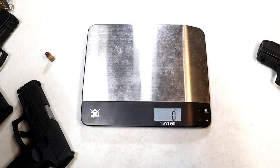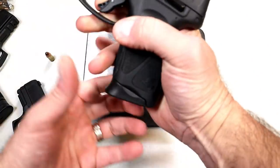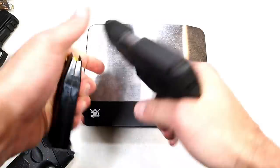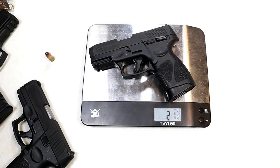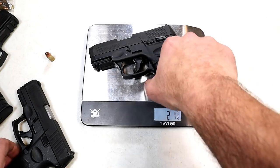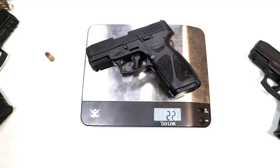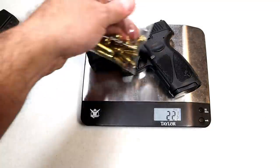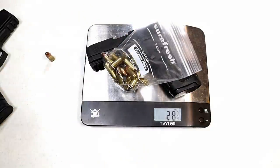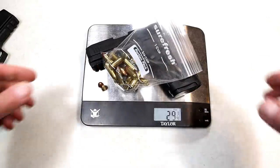Let's check out how much more the G3X weighs compared to the original G3C — both unloaded. The G3C unloaded weight is 21 and three-quarters ounces. The G3X unloaded is 22 and a half ounces. Not a great difference unloaded, but if we add 15 rounds, we're looking at 28 and three-quarters to around 29 and a quarter ounces loaded.